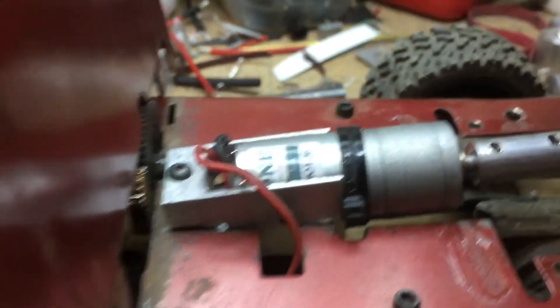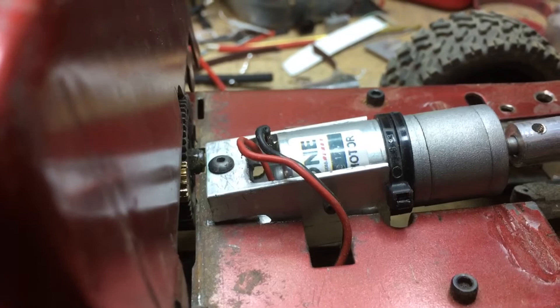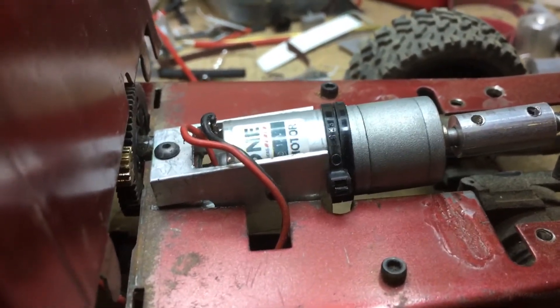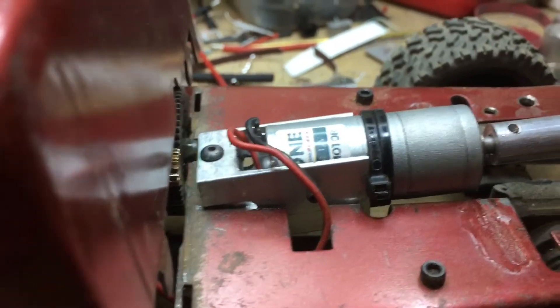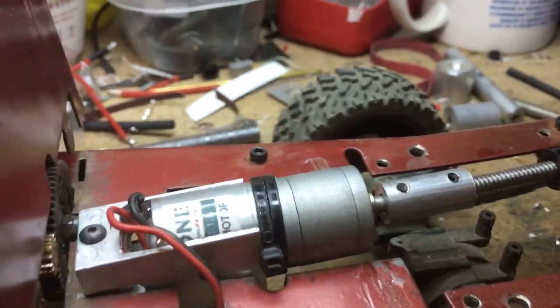The one thing I have left to do is put a limit switch on it so that when it comes down, it stops itself. Otherwise I have to be real careful and watch it come down and make sure I stop it. Otherwise it's going to try to keep threading onto that Delrin, and then it burns up the motor — or breaks a gear or something.